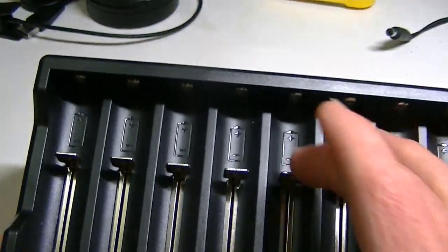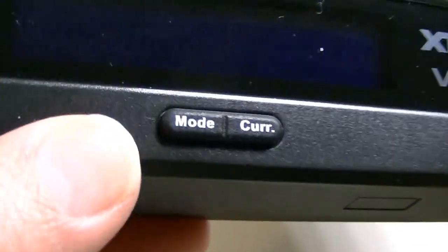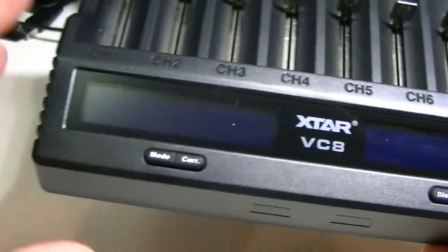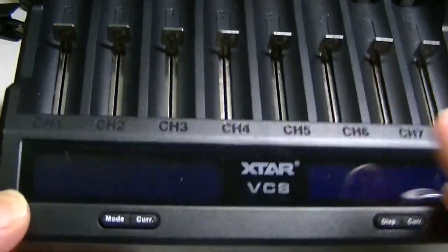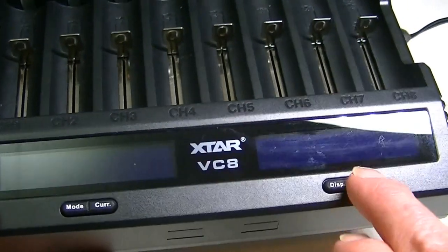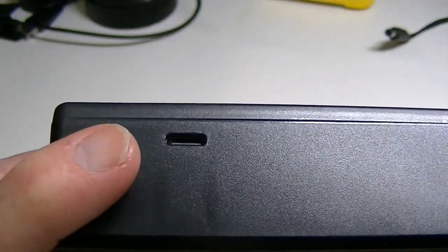You have your eight bays — each one has a nice spring load so they move quite freely. We have two sets of four bays, and each set has its own controls. One set has mode and current buttons, and the other has display and current. Each set has a slightly different type of operation; the first four bays have a couple of different options not present in the second four.